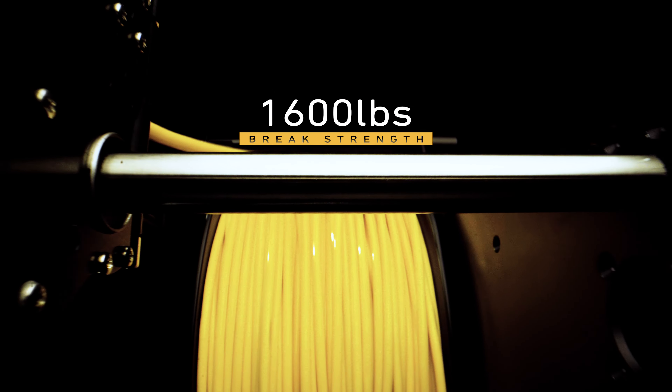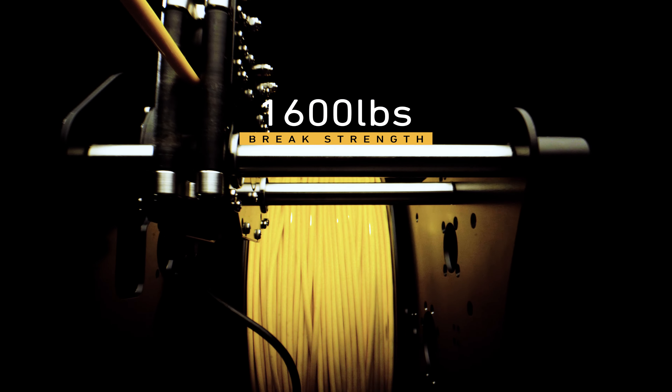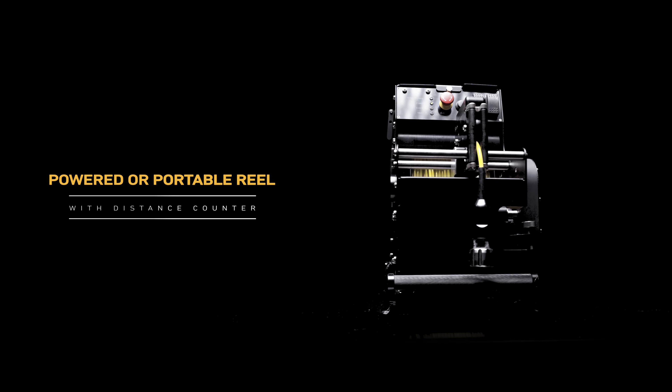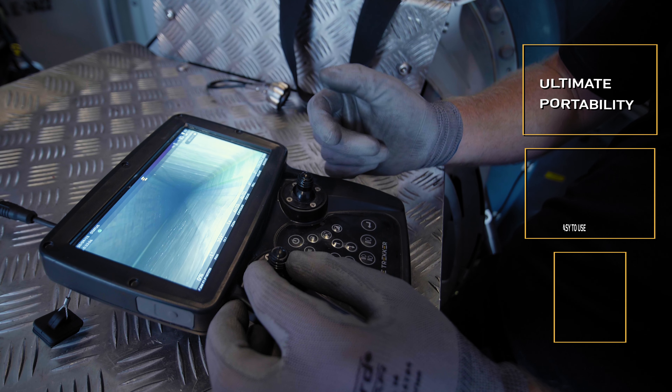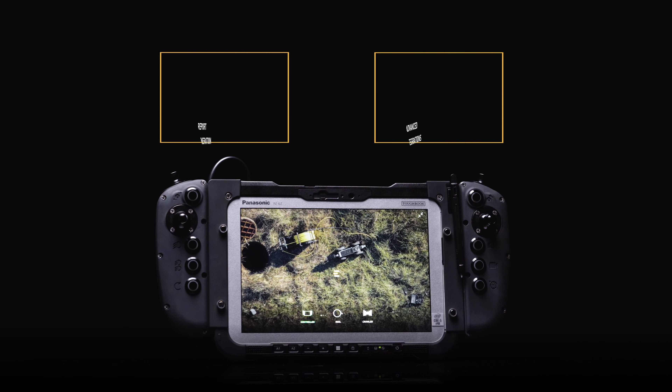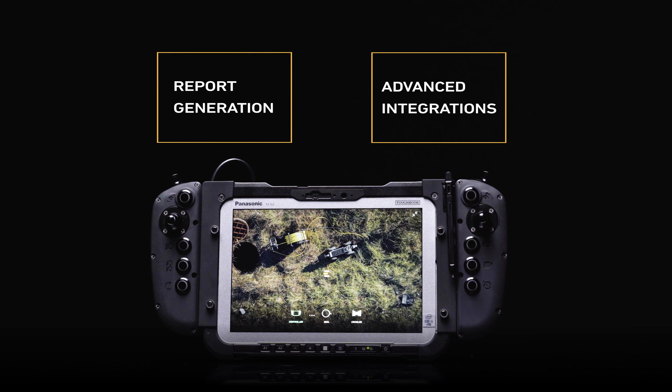The reinforced polyurethane tether operates with a 1600 pound brake strength and can be housed in either a powered or portable counter reel. Choose between an intuitive handheld controller with a 7 inch LCD screen or a 10 inch rugged tablet controller with full reporting software integration.